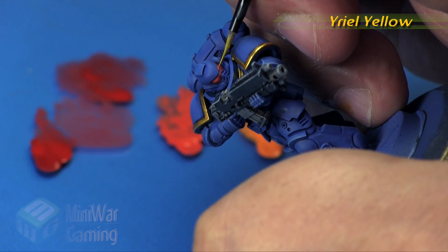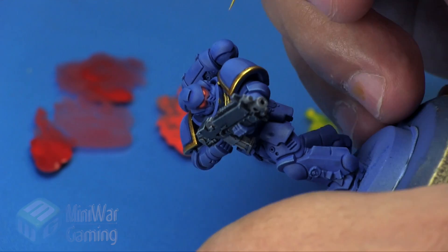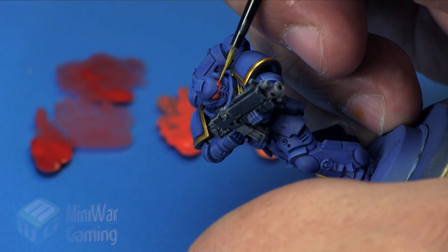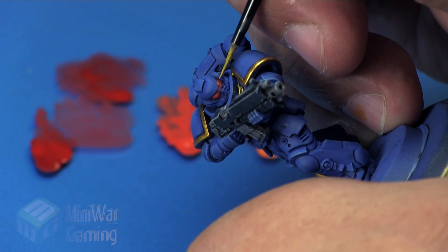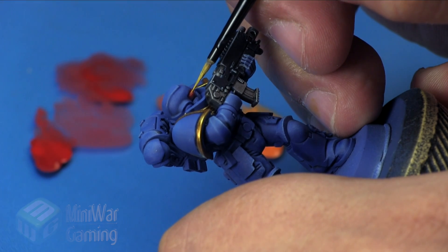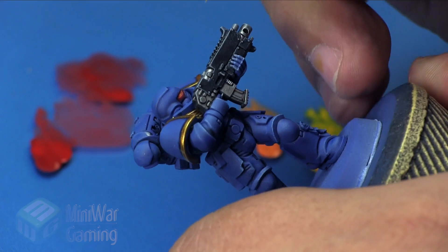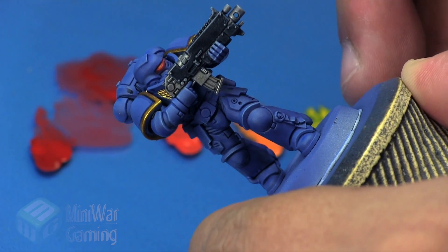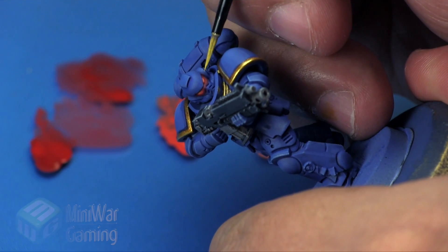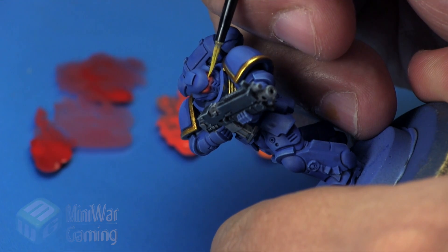Next is Yriel Yellow, and this is going to be just the tiniest of dots in that central point — you can barely see it, just a very tiny little dot. We're not looking to create a whole lot because that yellow is such a strong color and sitting within that red you're going to see a little too much orange, so we're just looking for that little glint of light in the lens. We don't really want the lens to lose that redness.